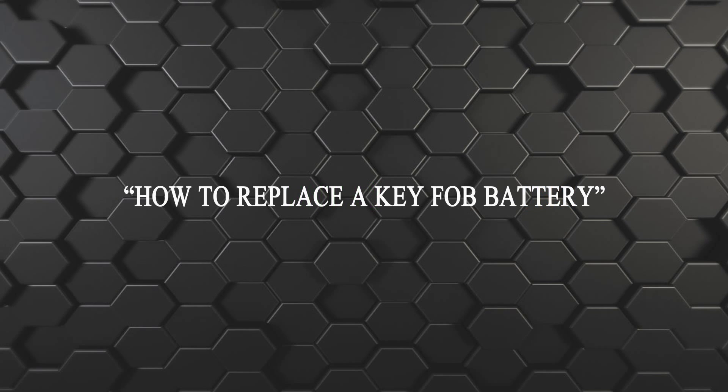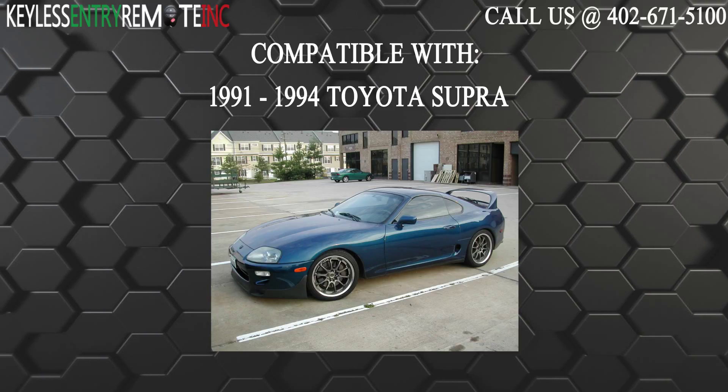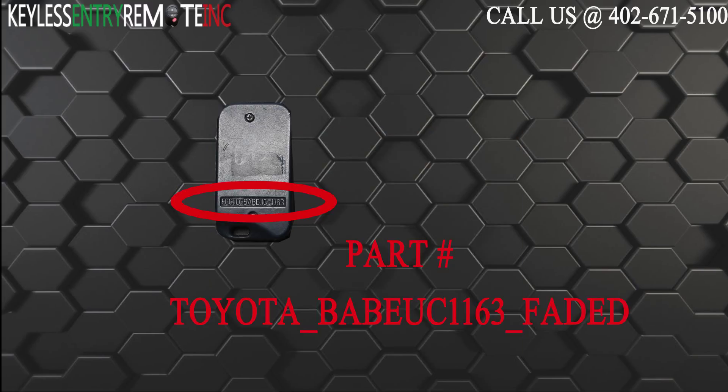Hi, today from Keyless Entry Remote I'm going to show you how to replace a key fob battery. The key fob I'm showing you today is compatible with the 1991 through 1994 Toyota Supra. The part number on the back of this one button key fob is BABUC1163.